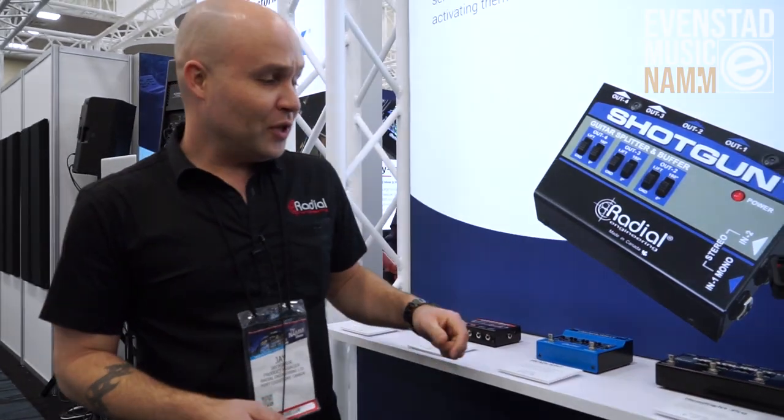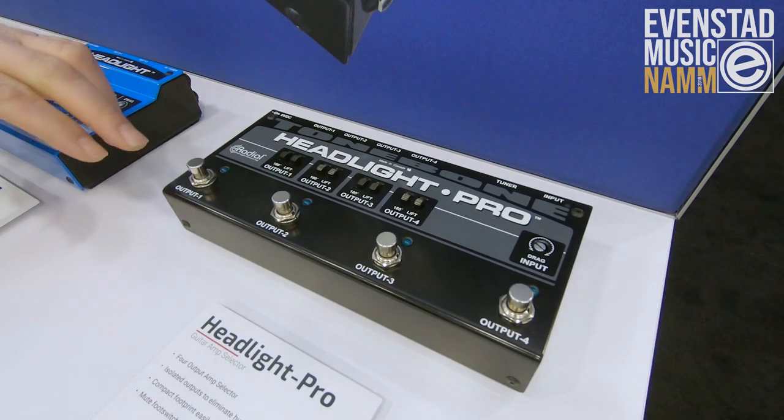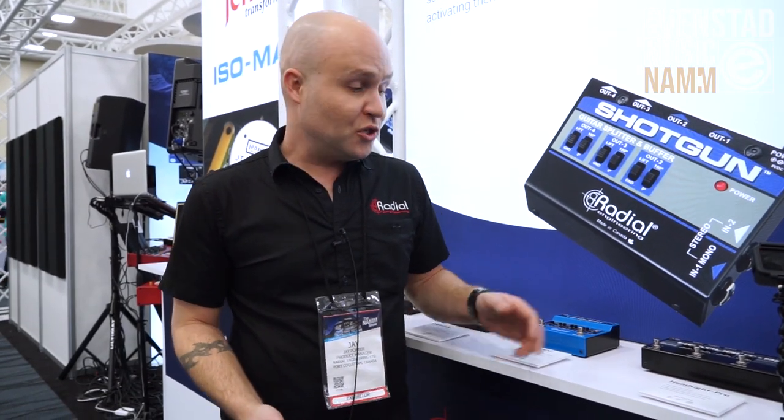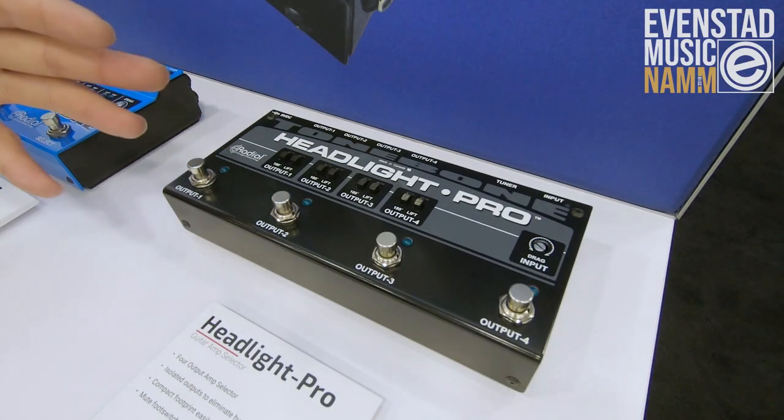Hi, I'm Jay Porter from Radial Engineering here at NAMM Show 2019 in Anaheim with Evenstad Music. One of the cool things we've got here for guitar players is the Headlight Pro. The Headlight Pro is a very basic four amplifier selector switch — four independent switches, four outputs to four different amplifiers.